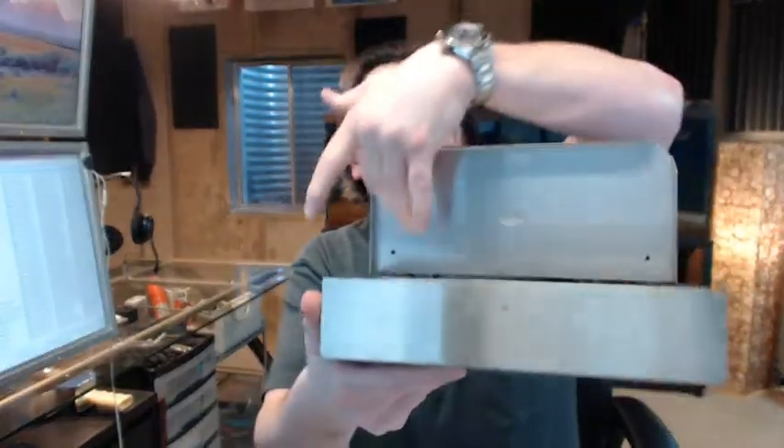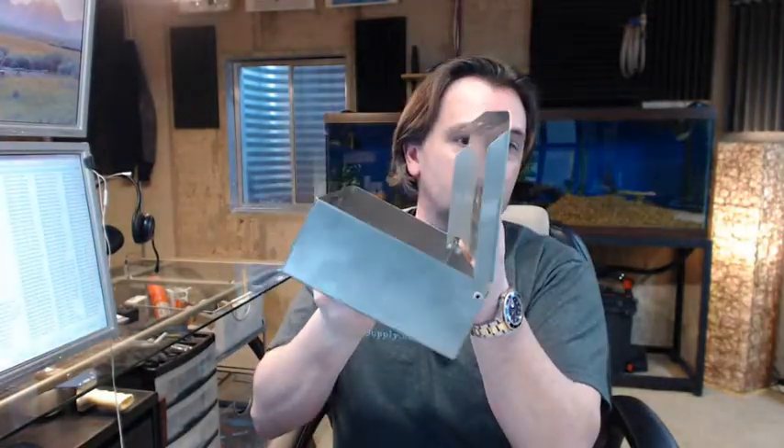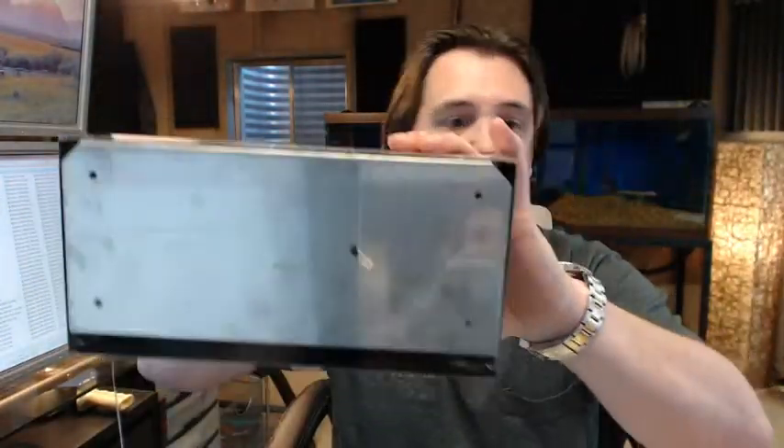So that is what the unit looks like when it is open. You attach it to the wall here, the unit flips up when you are done, just like that. The spring snaps into place and it is all done — that is reloading it.